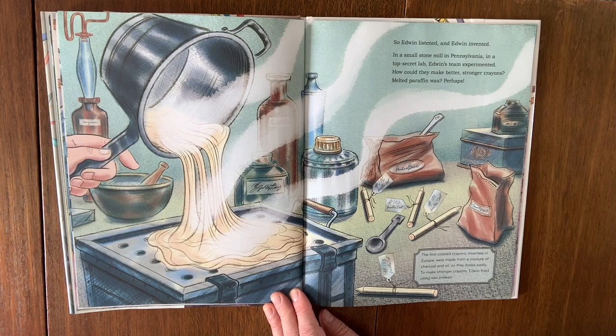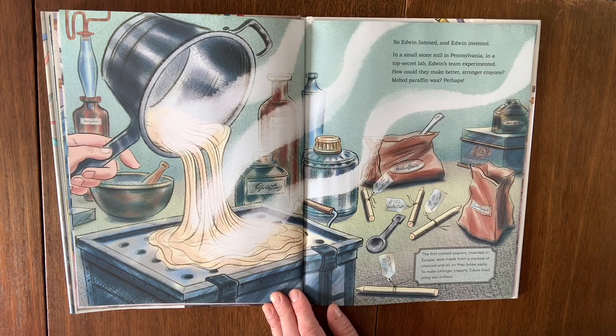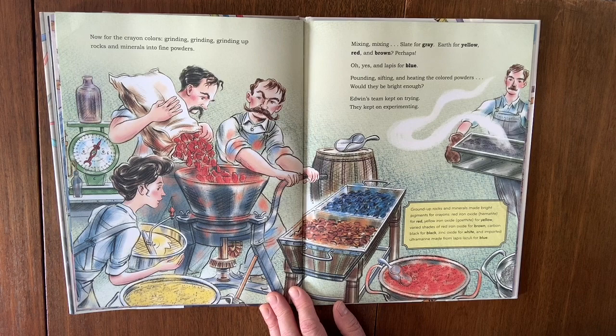In a small stone mill in Pennsylvania, in a top secret lab, Edwin's team experimented. How could they make better, stronger crayons? Melted paraffin wax? Maybe. The first colored crayons invented in Europe were made from a mixture of charcoal and oil, so they broke easily. To make stronger crayons, Edwin tried using wax instead. Now for the crayon colors — grinding, grinding, grinding up rocks and minerals into fine powders.